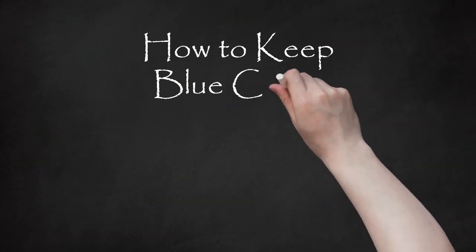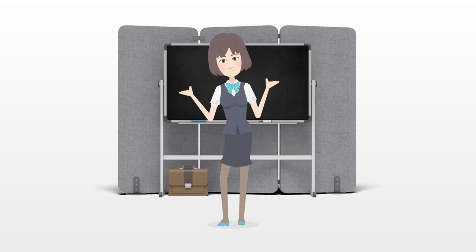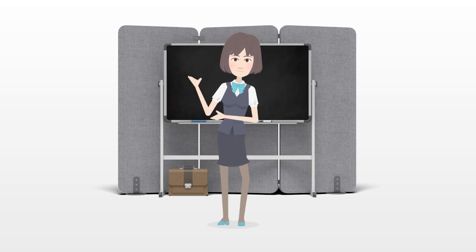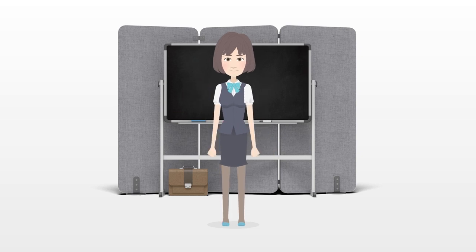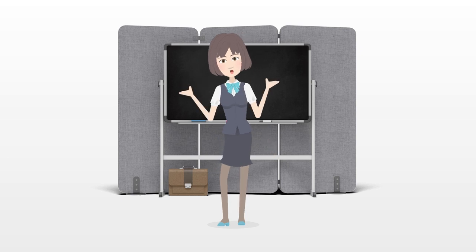How to Keep Blue Crabs Alive. If blue crabs are dead when you cook them, their meat will be mushy, and you risk ingesting harmful bacteria that grow inside dead crabs' shells. By keeping blue crabs in a cool, moist, and stress-free environment, you will be able to help blue crabs stay alive.